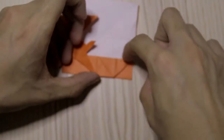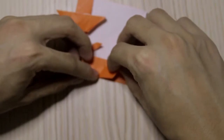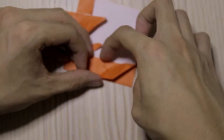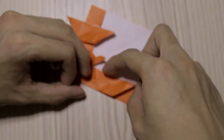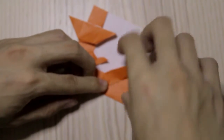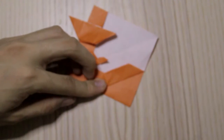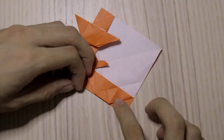So now for these two parts, we're going to fold this edge so that this point will meet with this point, and make a fold like this — as you can see.